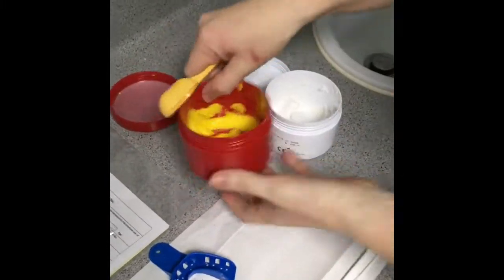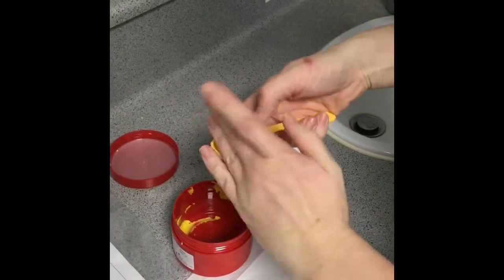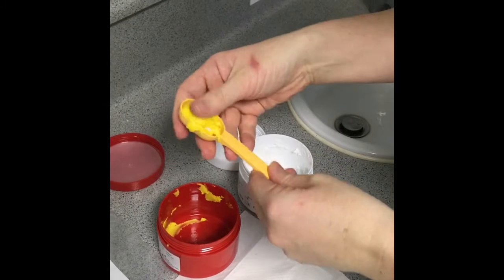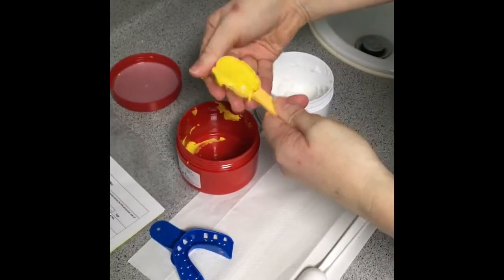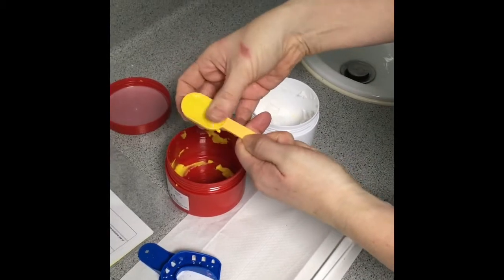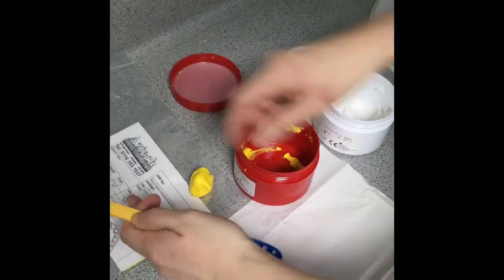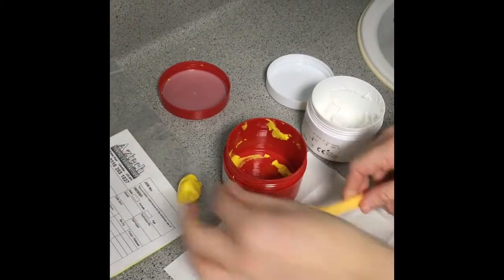The yellow scoop goes with the yellow. Flatten it down to make sure it is completely flat, then pull it out. Sometimes put it on the bag so it doesn't stick — it has an oil in it as well.